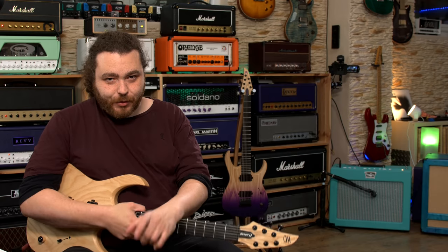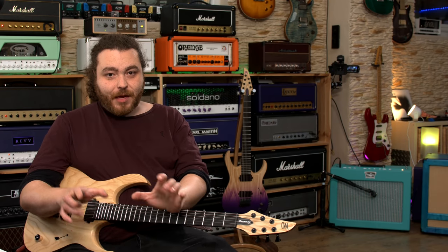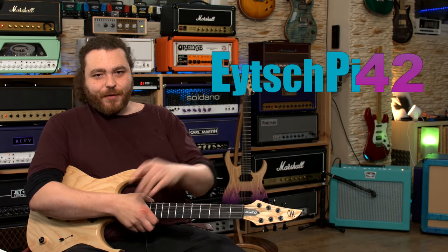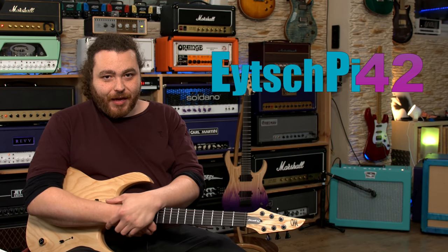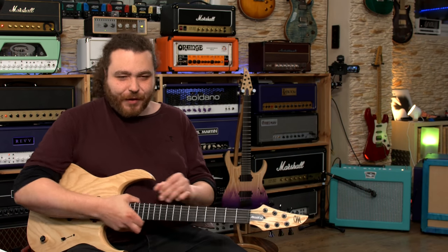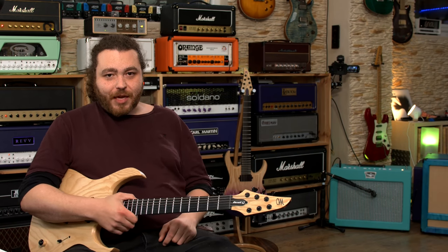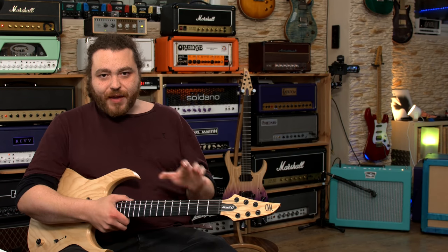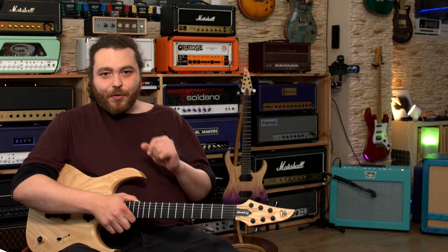Hey everyone, welcome back to my YouTube channel. I am John Brown and I'm going to be doing today's video in a different location. Welcome to HP42 Studios in a town I can't pronounce in Germany, and he's very kindly offered to let me use his camera setup to do a demo video of the Matthews Effect Architect.